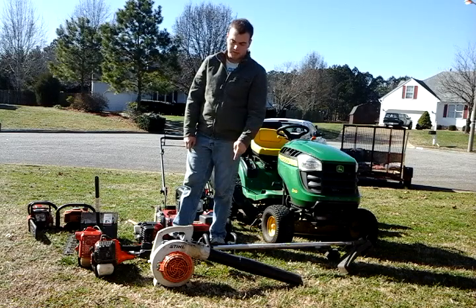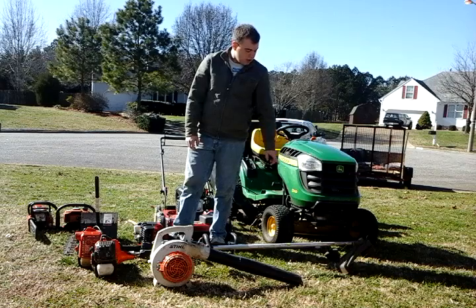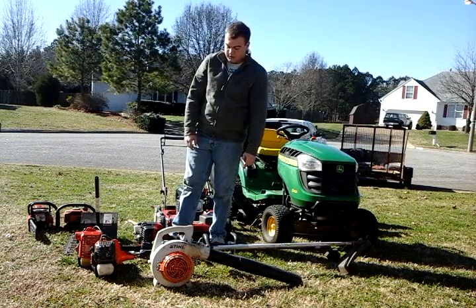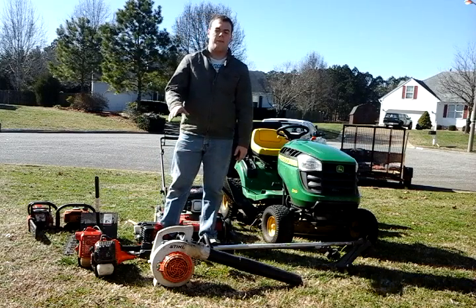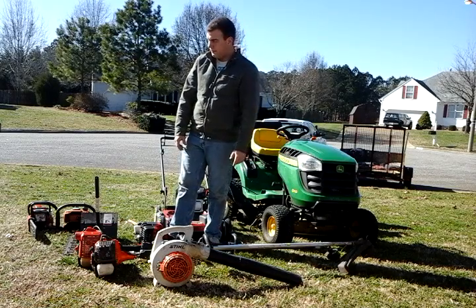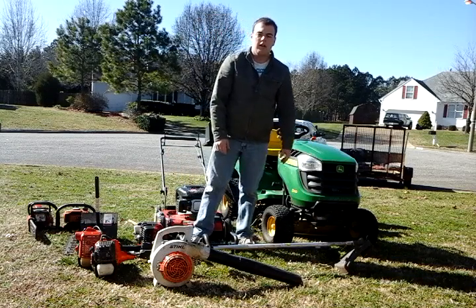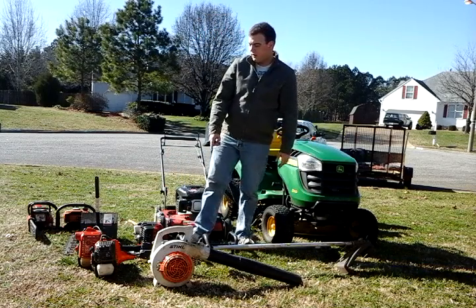My Echo SRM230 — I've already done a review on it, some of you all have already seen it. My Shindaiwa T261, a couple years ago this was second to the top of the line. It's a really good trimmer. I use this mainly as a brush cutter — if the edge hasn't been done in a while, I'll just run this through it to get it ready for the 230.